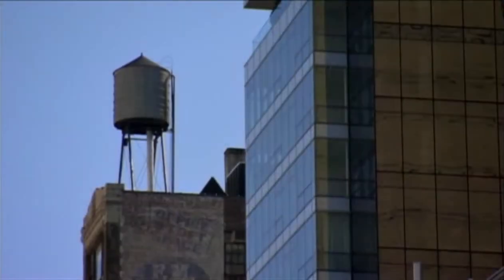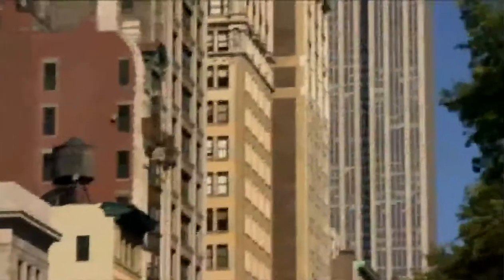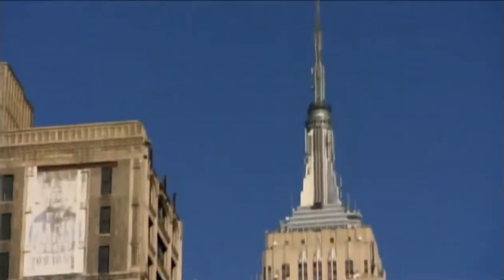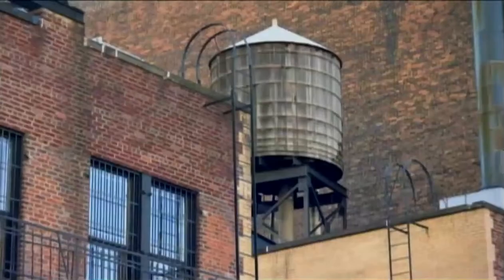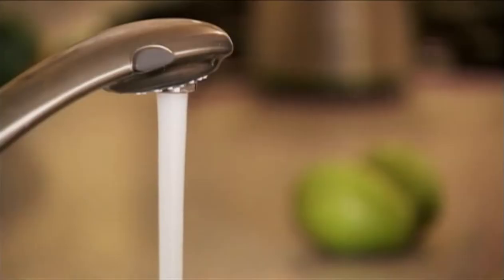While New Yorkers are proud of their rooftop water tanks, some landmarks prefer to keep them out of sight. The Empire State Building was one of the first skyscrapers to hide its water up top. So even if you don't see them, water towers and rooftop tanks are up there, providing constant water and steady pressure.